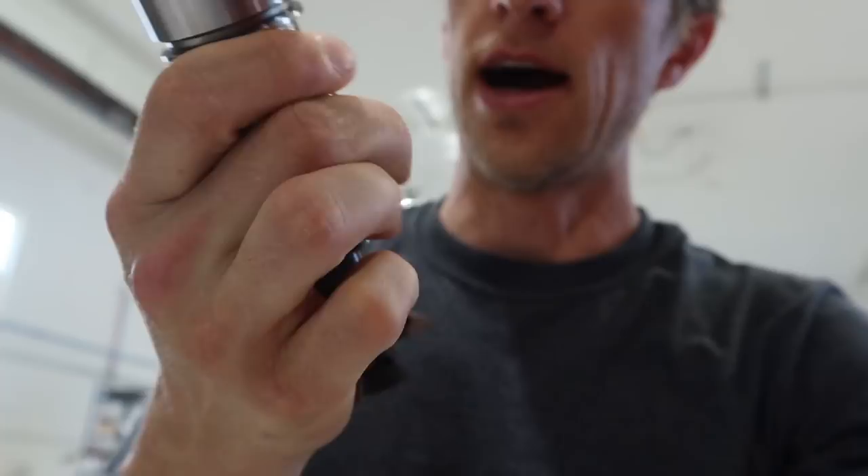Hey everybody, John Grimsmo here bringing you another shop vlog with some Kern action. It's already 4 o'clock, I've been busy, I'm hot, I'm sweaty, but I got some work to do.